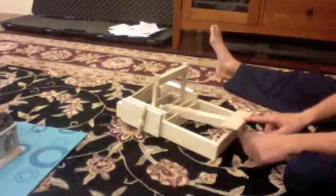Alright, I'll wind it up so you guys can see what it looks like. We're just getting ready — I'll fill it in quickly.